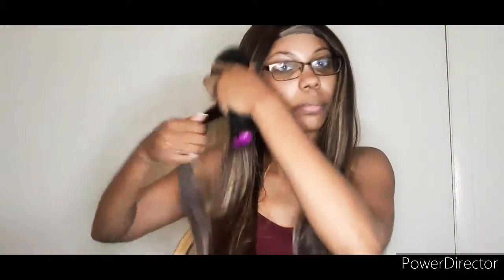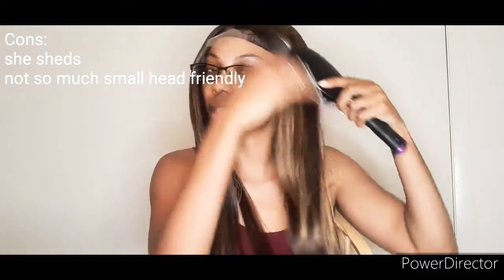This is the second wig I've had. I always wear my trusty first wig — I love her — but I had to get something new and this was the perfect opportunity to try something new. I'm about five-five. Let me brush her out really good with my detangler brush to make sure I get all the hair together.